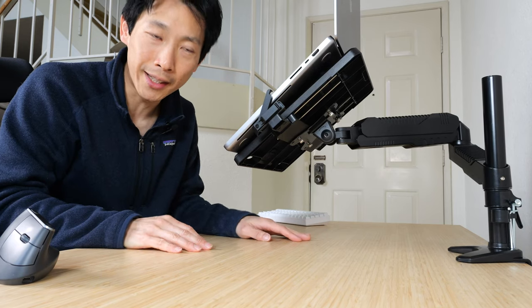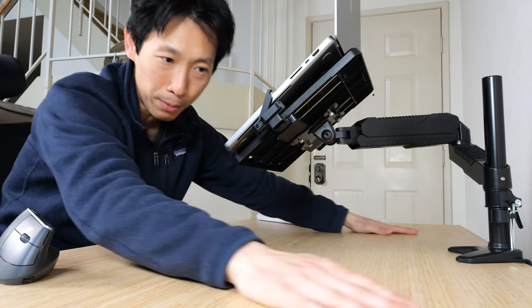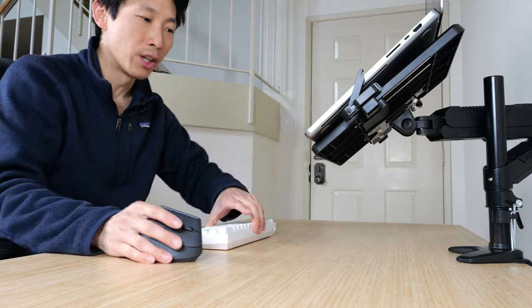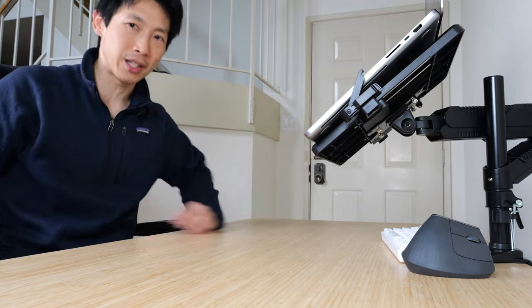If you have your laptop levitating like this, you reclaim all this desk space underneath your laptop. If you're working on some papers, just push it back and you can reclaim all that space.